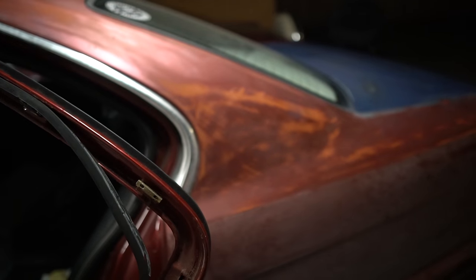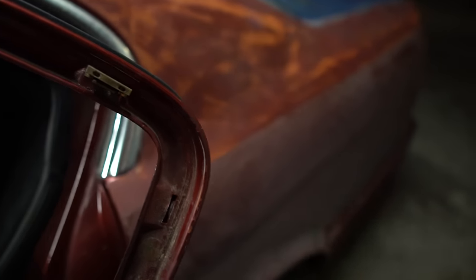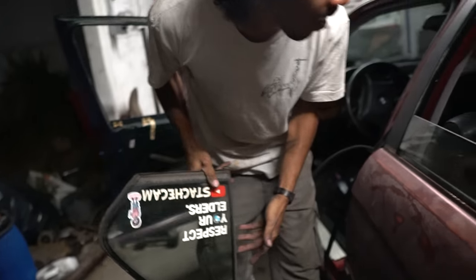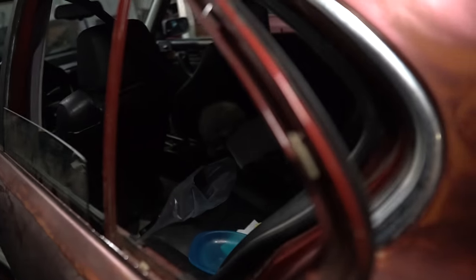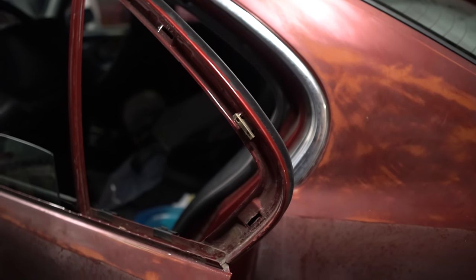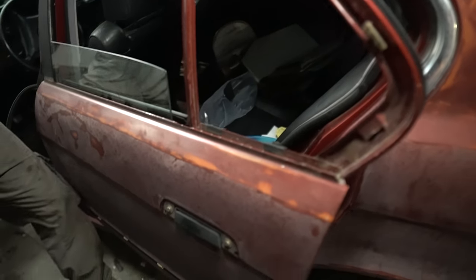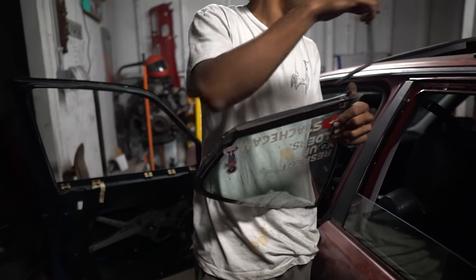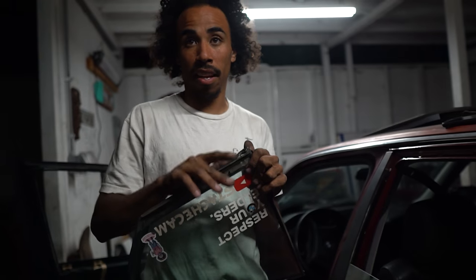Now I get to hang this up and frame it — it's actually pretty sick. But yeah, that's what we struggled with, so that's something else you guys can look forward to. We did this on the door we're not even painting, which kind of hurts my heart because it's the original door — but that's why I'm keeping this as a good memory. All right, let's call it a night and take this door off.